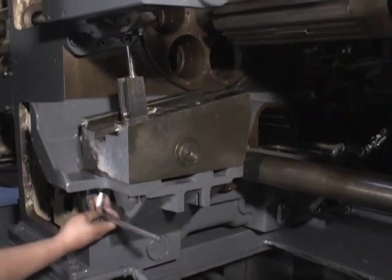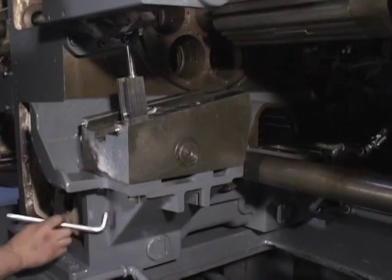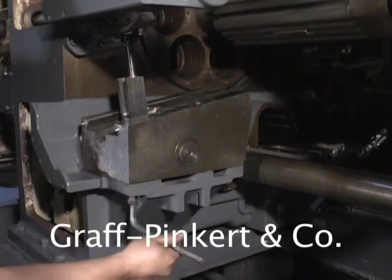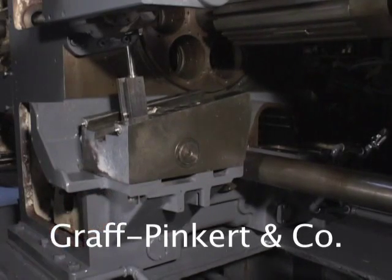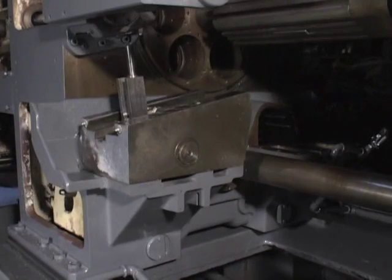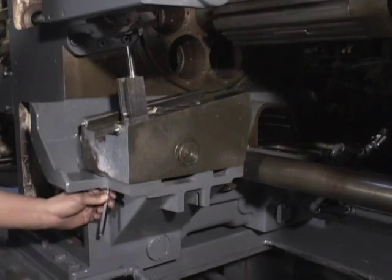The next stage is to remove the slide base. Remove the five cap screws which hold the base — there are three in front and two in the rear. Then remove the two taper pins which are located at the center rear and right front slide.